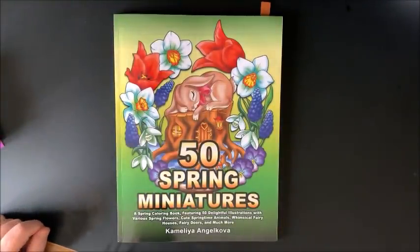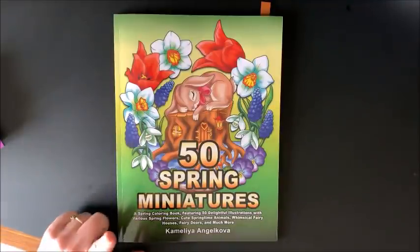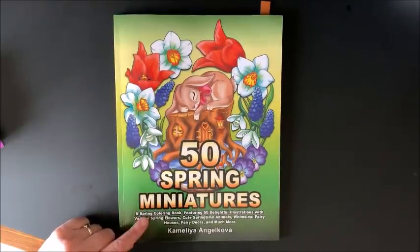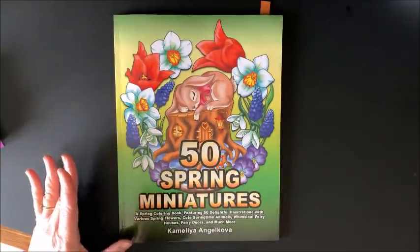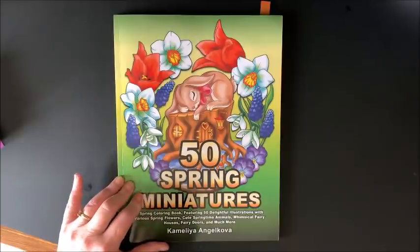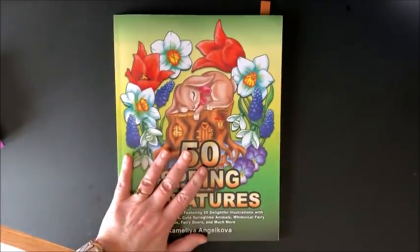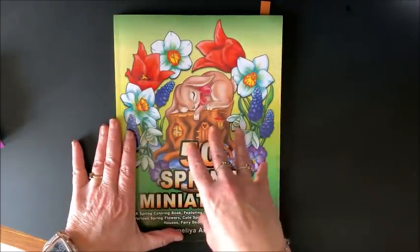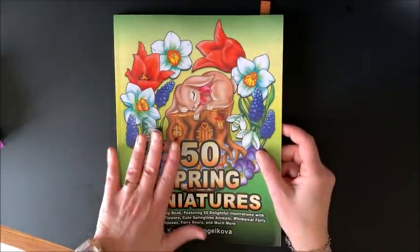Hello everybody and welcome back to Lisa's Color. I am getting through another requested video - coloring out of one of Camelia Anjokova's newest books. I think this is actually her newest book. This is called 50 Spring Miniatures. I'm assuming, like she did with her mandalas, she'll be coming out with each season. I hope so because this book is so adorable. Very different than her other books which are all mandalas. These are actual pictures.